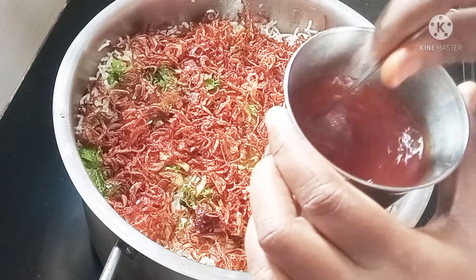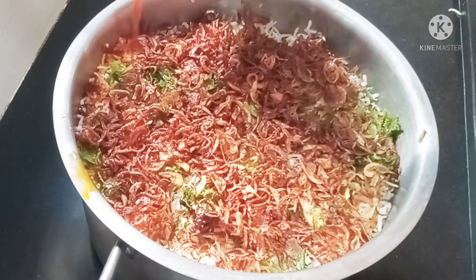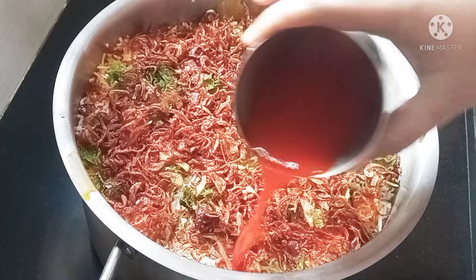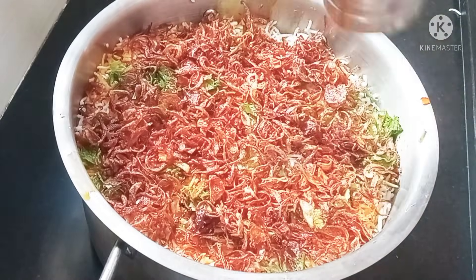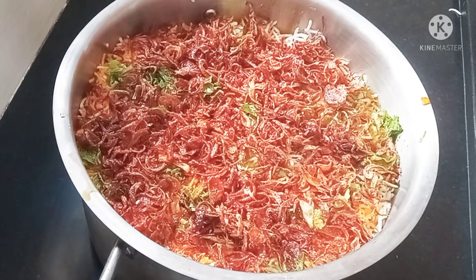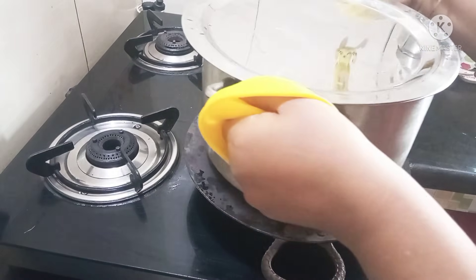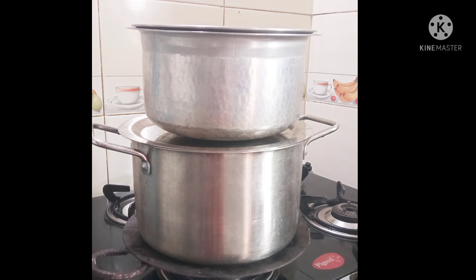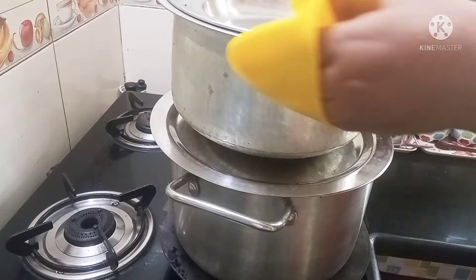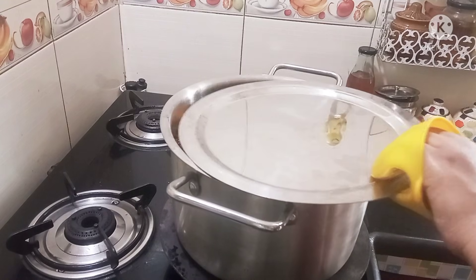We already have half a glass ready. Mix color powder in the water — you can skip the color powder. Put it on the side, put it on the half glass, put it on the bottom. Now we can close it. Put it on the top and put the water in. Cook for 10 minutes.